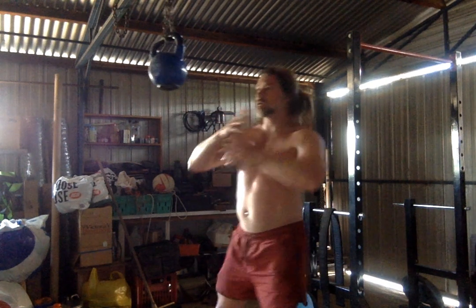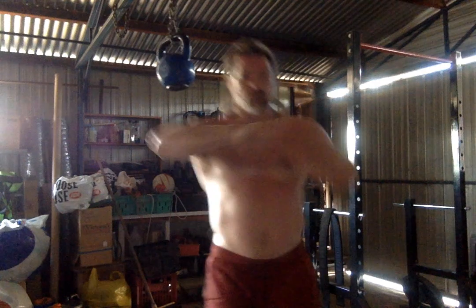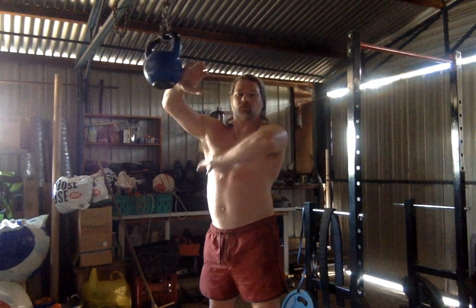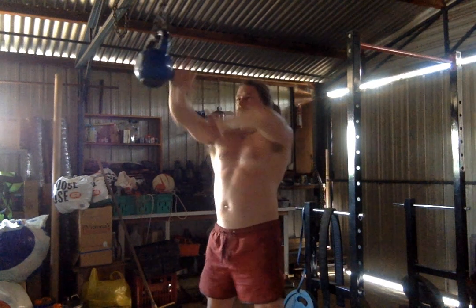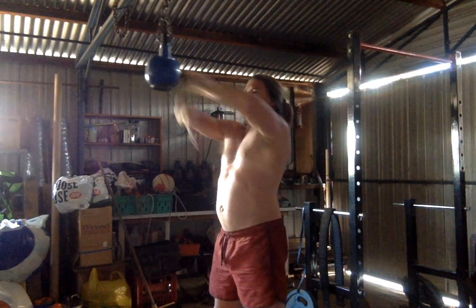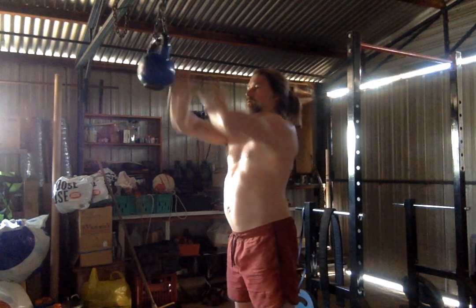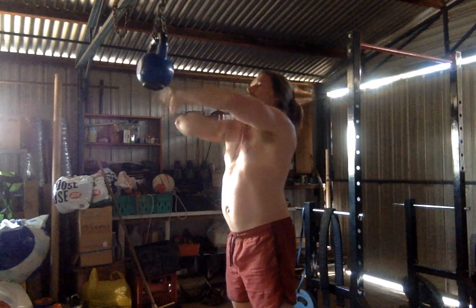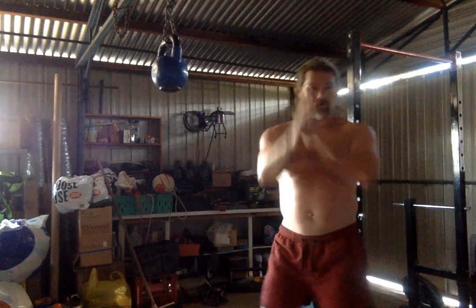Open hands, like a knife hand type. Striking that way. We can roll it, strike.